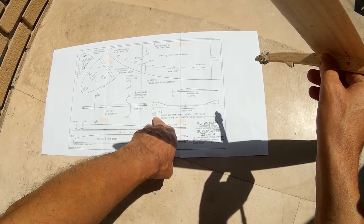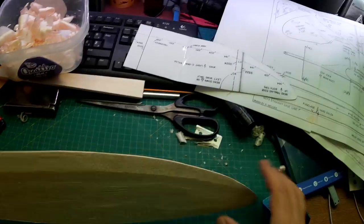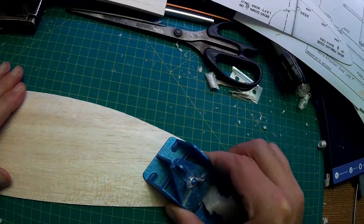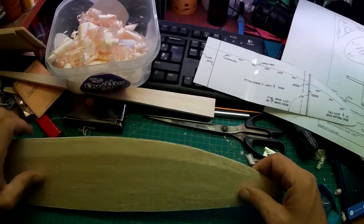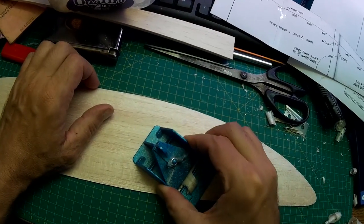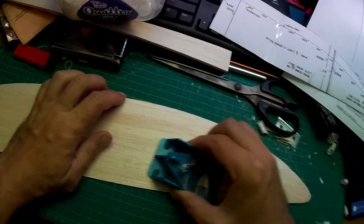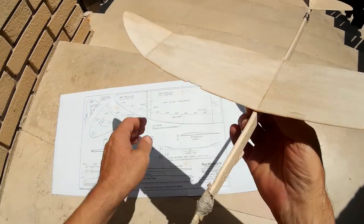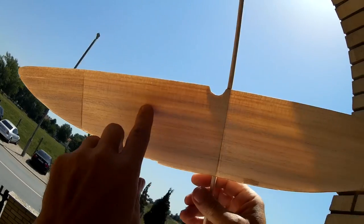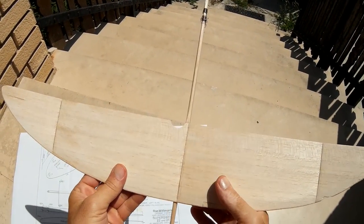The SS24 build is not easy, but not that difficult. When you start it is hard actually, but that's a devil feeling — everyone can do it. Look, this is C grain and this is A grain balsa. I have very limited choice of balsa in Croatia, at least in my area.